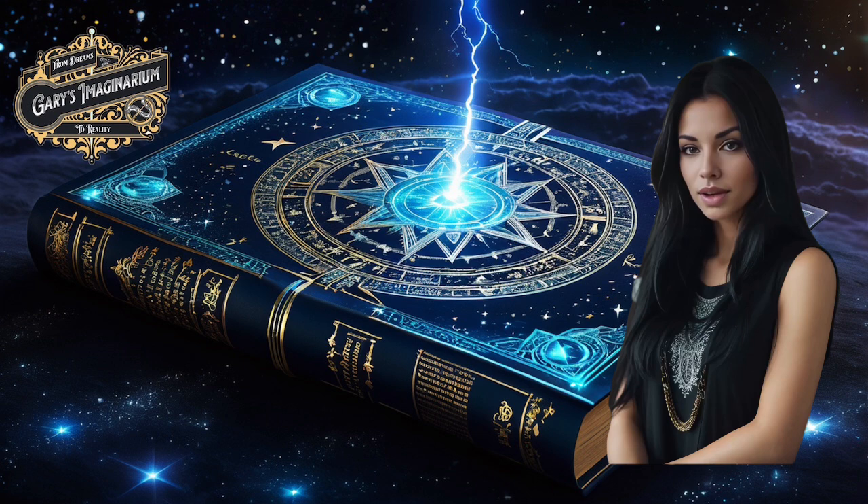This was a production of Gary's Imaginarium, From Dreams to Reality. Now for our quote for the day from Gary: 'Imagination and creativity are the building blocks of the universe. Remember that everything you see around you started out as a thought first. Never stop dreaming.' As always, thank you for watching. If you enjoyed the video, please like and subscribe.